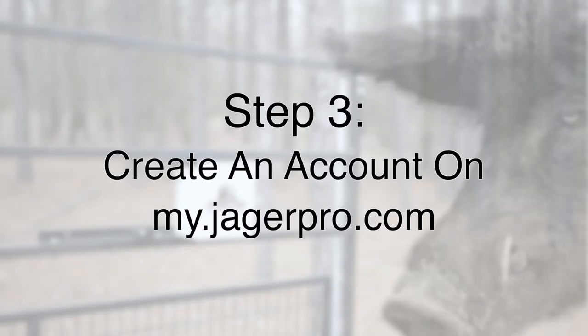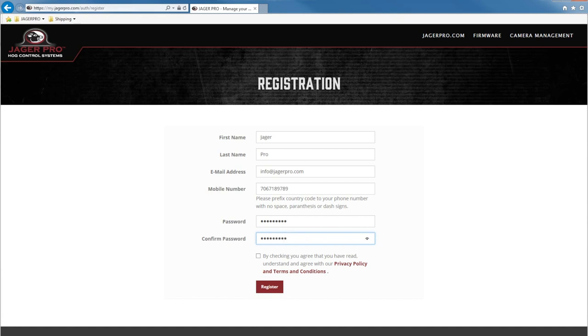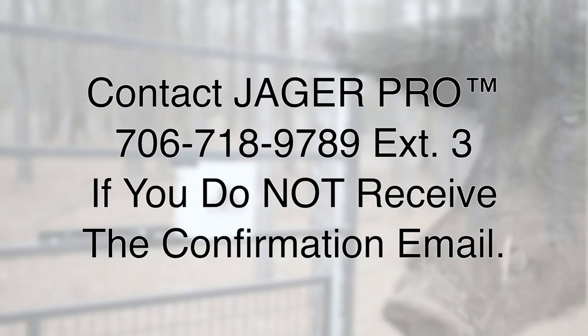Once you receive the confirmation email, you must create a new user account at my.jaegerpro.com. Click on register new account and enter your information. Read the privacy policy and terms and conditions, then check the box. Once you click register, you will receive another confirmation email. Once you confirm your email, it will automatically sign in; otherwise, sign in and it will take you to the add new camera page. Contact Jaeger Pro at 706-718-9789 extension 3 if you do not receive the confirmation email.